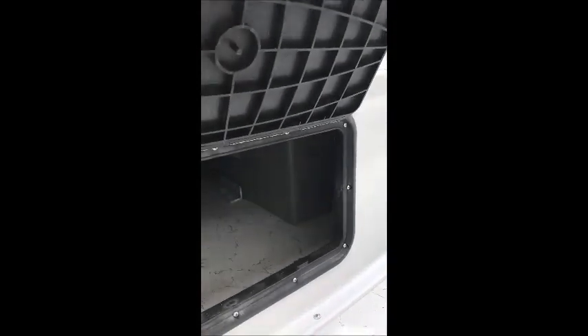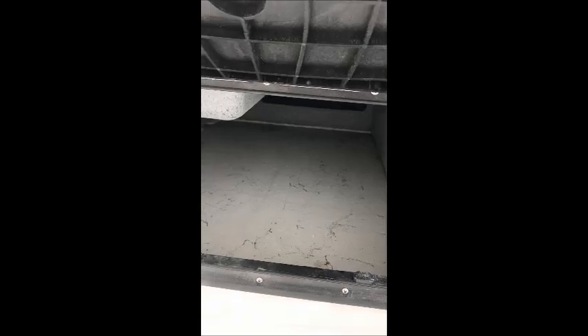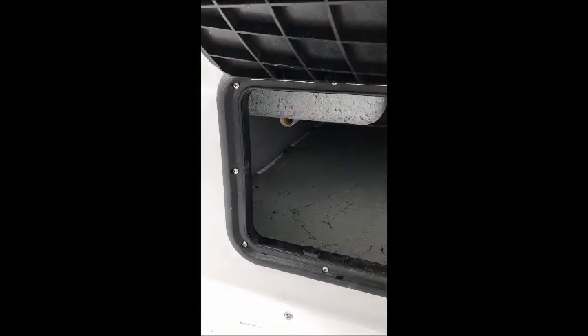Under the raised pedestal you have your 60 gallon gas tank, which still leaves a lot of room for rigging and storing gear, batteries, and whatever you need to put under there. And then you have your secondary storage compartment, which also has a lot of room.